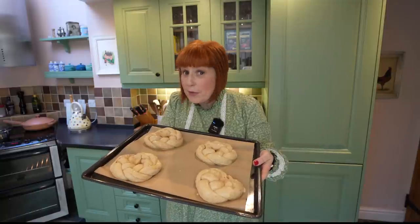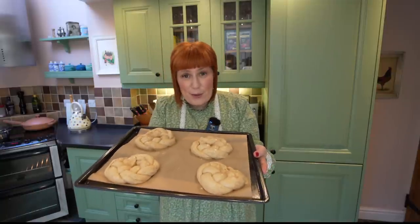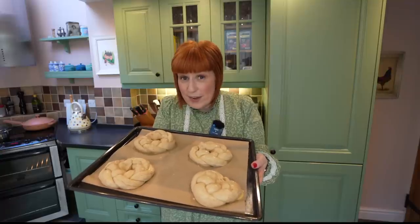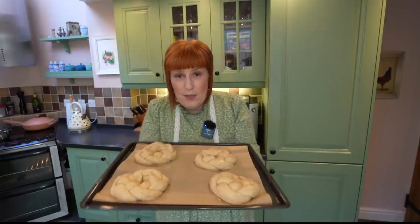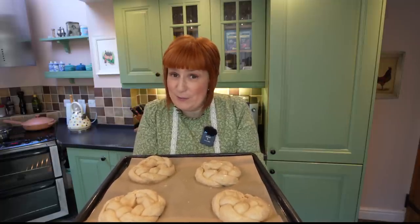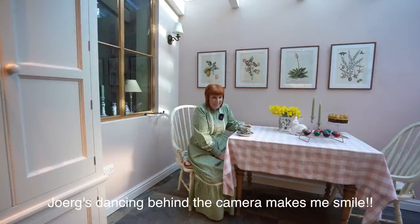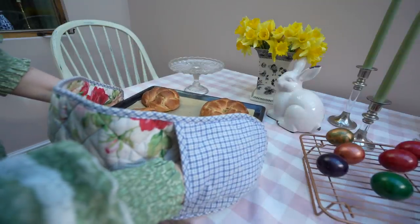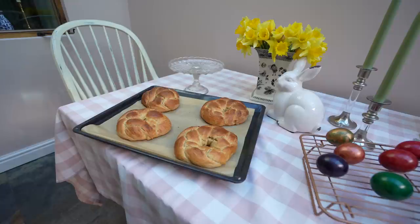We have four Hefezopf loaves and these go into the oven for about 20 minutes at 180 degrees Celsius. I think we need a cup of tea — I can't wait for a little break. They smell delicious.